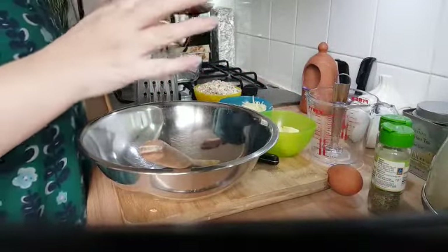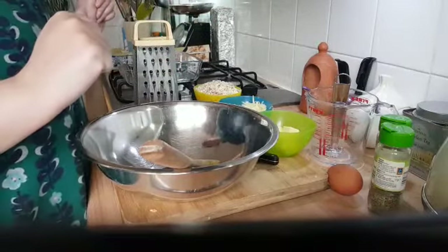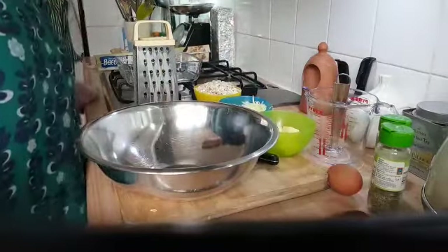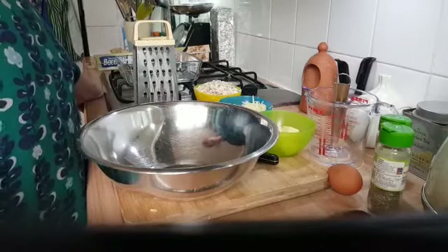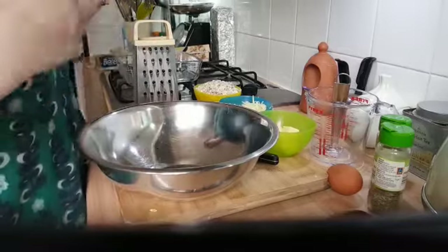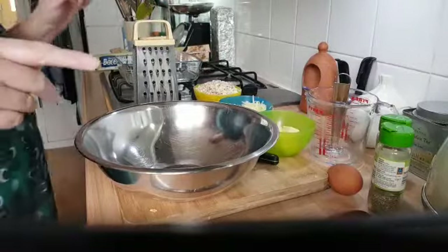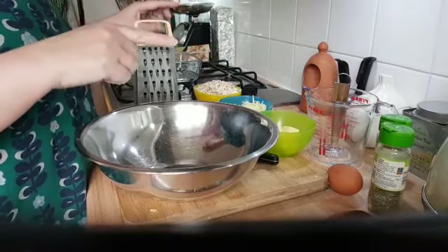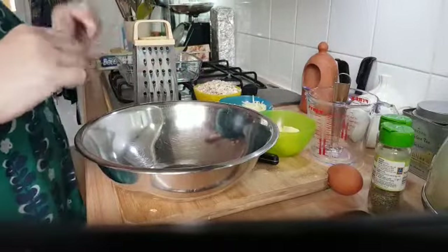I've got teenagers in the house, biscuits are gone. I need something they can snack on that isn't high in sugar and will hopefully last a bit longer than a packet of biscuits. Something I can feel is actually good for them. So I'm going to bake some carrot flapjacks.